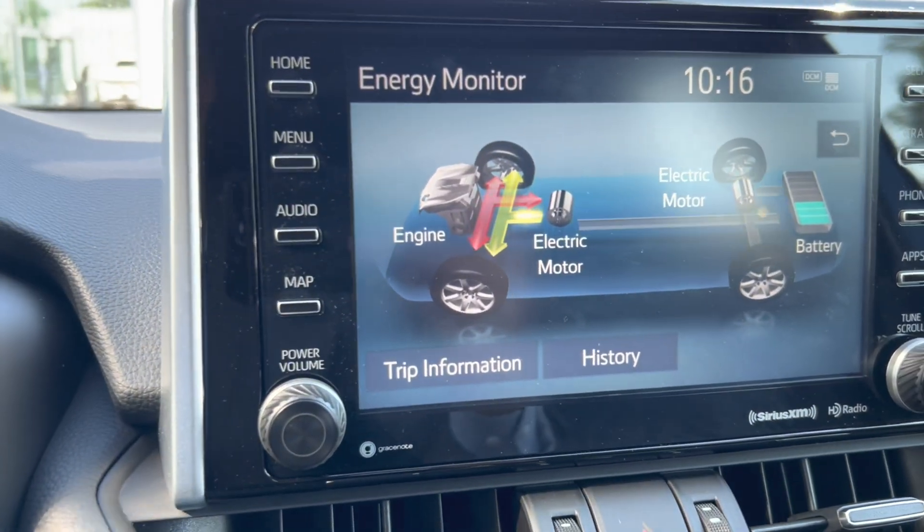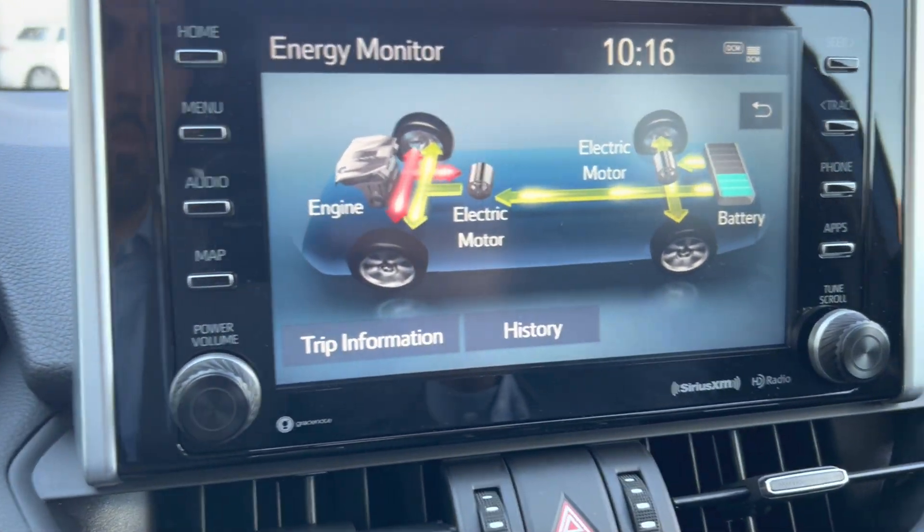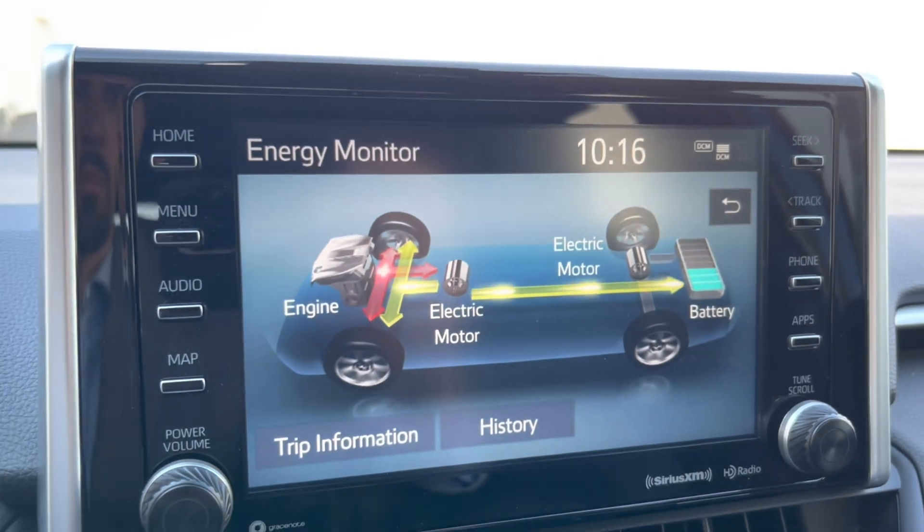When you accelerate quickly and forcefully, both the combustion engine and the electric motor couple together to provide power to the wheels. Under normal driving conditions, both motors are used. However, when you floor the gas pedal, it's mostly the combustion engine doing the work — you're not using much of the electric motor, and the vehicle is burning more fuel than under regular driving conditions.